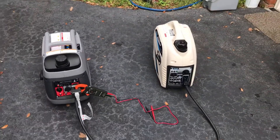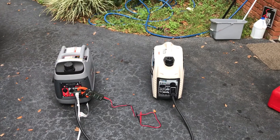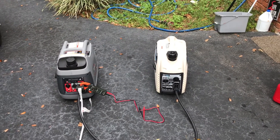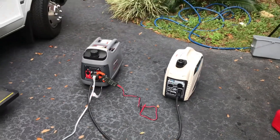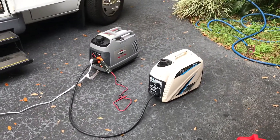There we go. The load shifted over to the other generator as soon as I shut the other one off. So that is load shifting — parallel operation — working great.